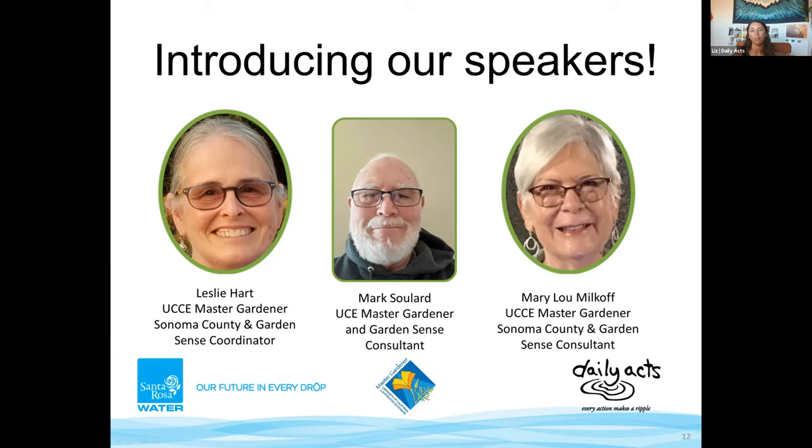Leslie is currently the coordinator for the Garden Sense program. Mark has lived in California for most of his life, mainly in the San Francisco Bay Area. Inspired by a neighbor at a young age, he worked in a plant nursery in the early 1970s, started his own garden maintenance business, and became a California licensed landscaper. He later worked for the city of San Mateo as an irrigation specialist for 14 years. Mark joined Sonoma County Master Gardeners in 2021.